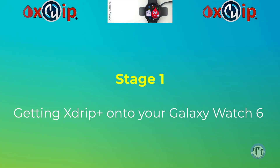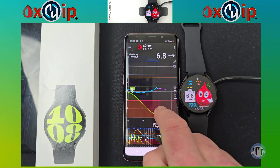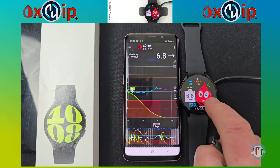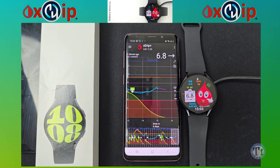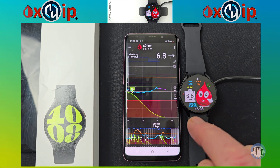I'm now going to show you how to get X-Drip Plus from your mobile onto a Samsung Galaxy Watch 6 with Wear Installer 2. This process has changed a little since Google released the March 2023 firmware update and from when I last did my video on installing the TicWatch Pro.